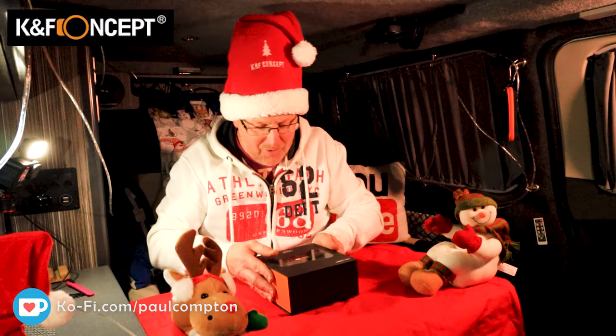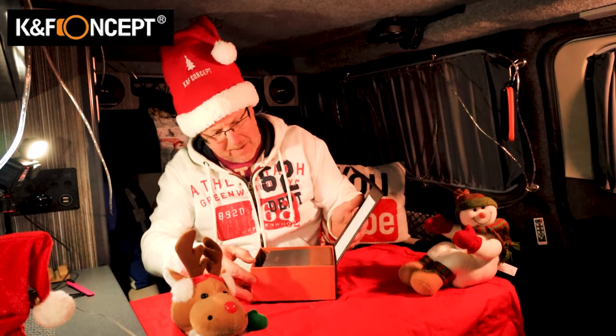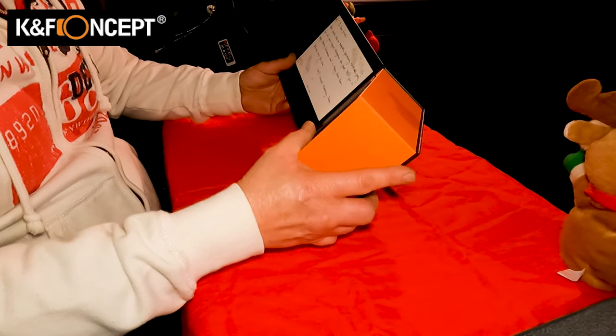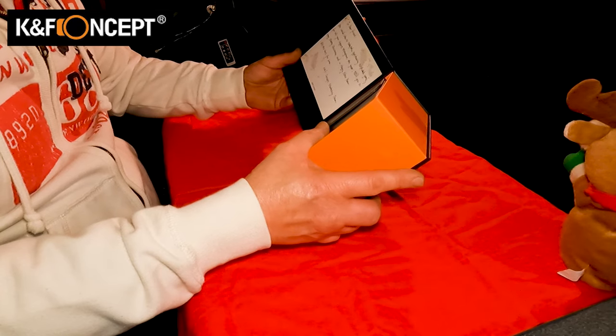This is brand new. Let's have a look inside the box. It opens with a magnetic closure, and inside we've got a card: 'To dear friend, we would like you to take the opportunity to thank you all for your support throughout the year. Wish you a very Merry Christmas and a Happy New Year.'